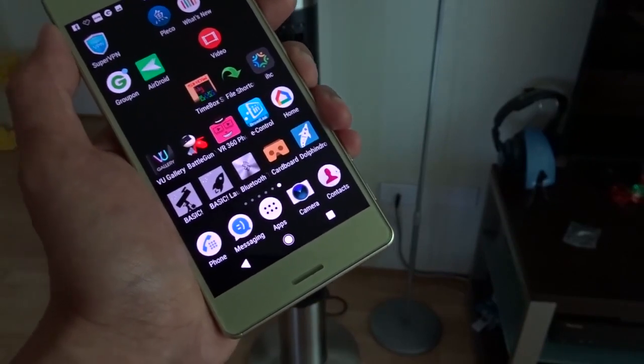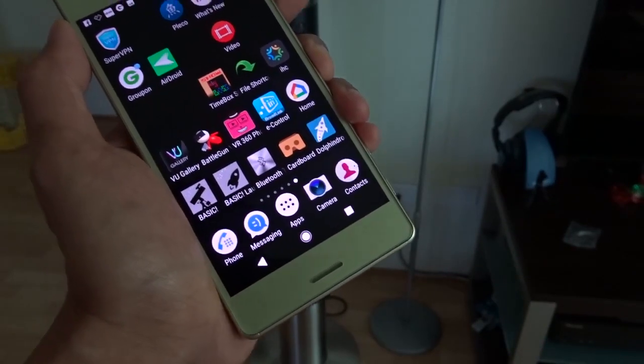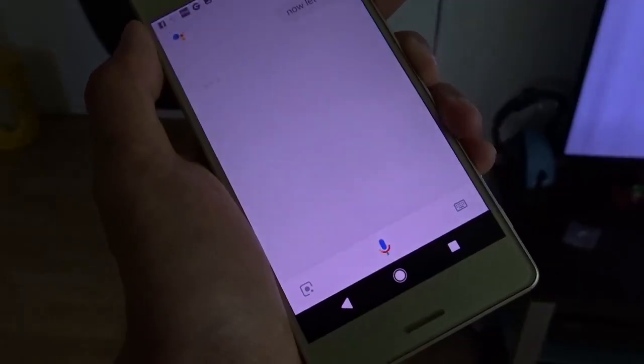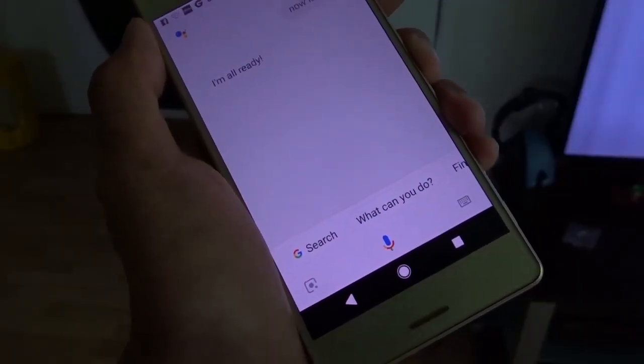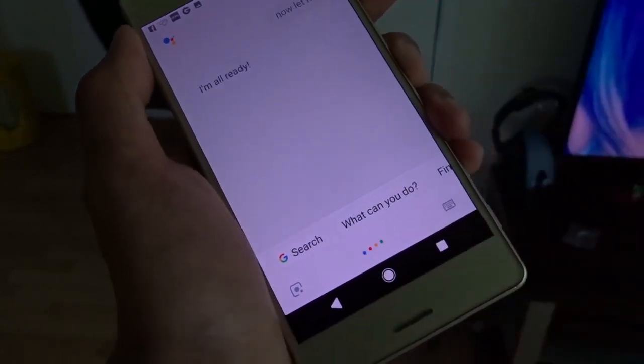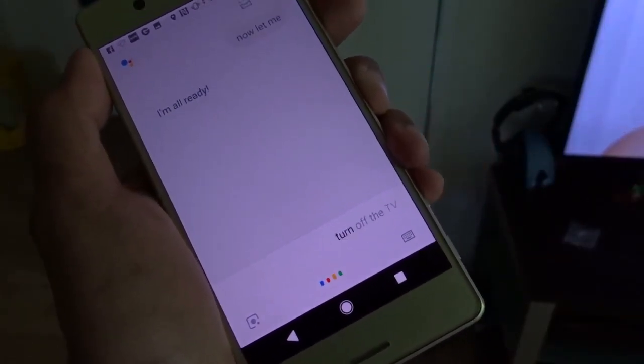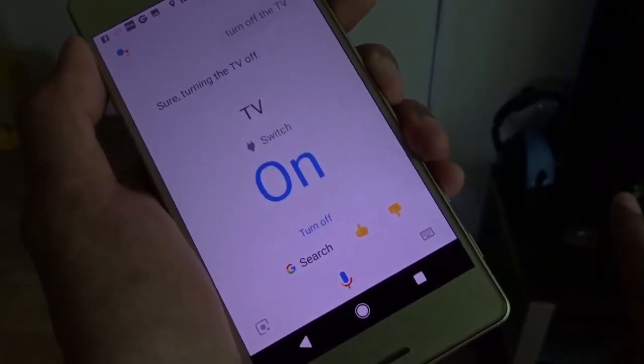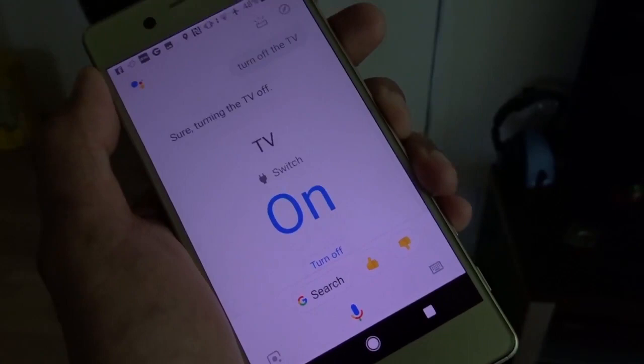After playing around with Google Home, I found out the TV works straight away. Turn off the TV. You can see turning the TV on and off works fine.